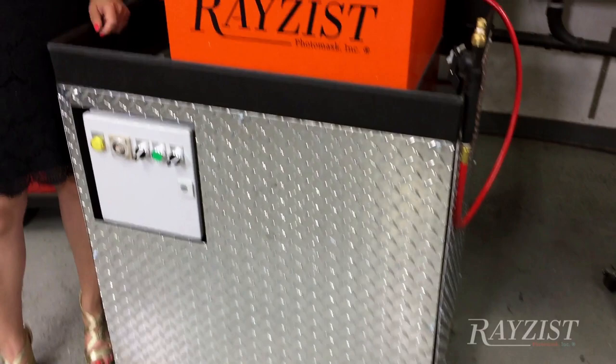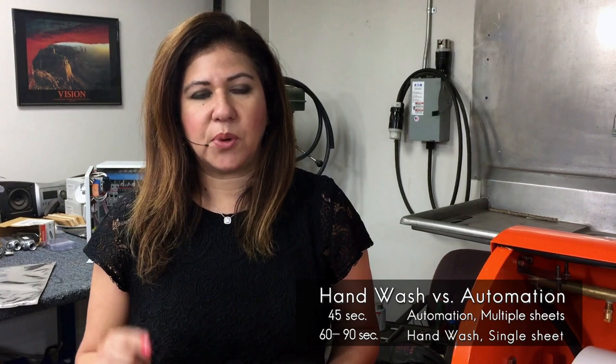Today, you're probably hand washing. Your employee is taking that exposed sheet, placing it on their washout board, and they're hand washing.